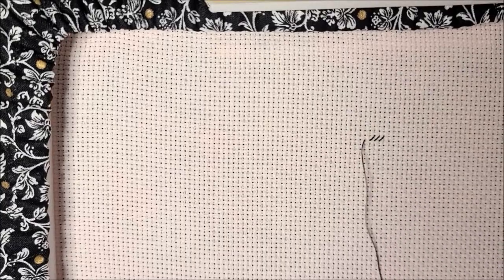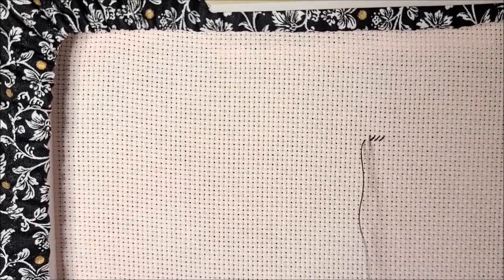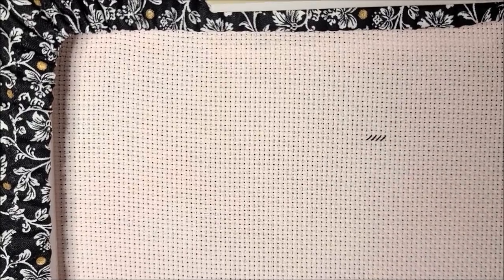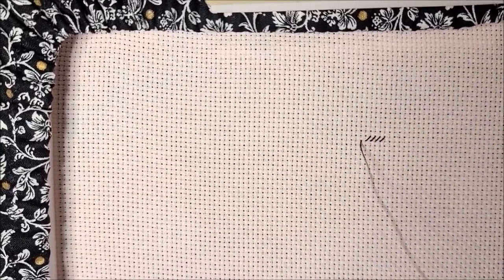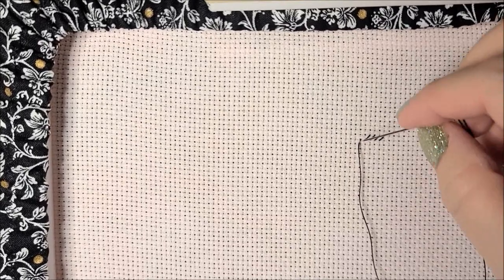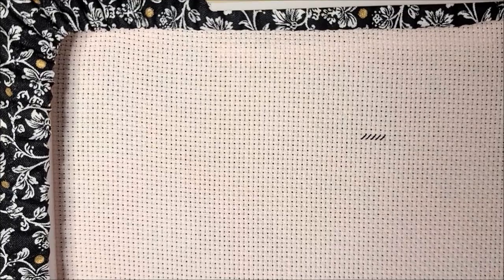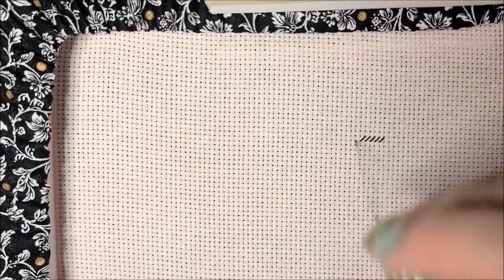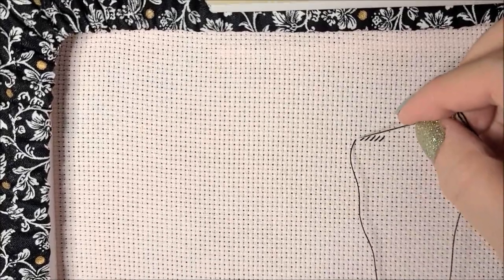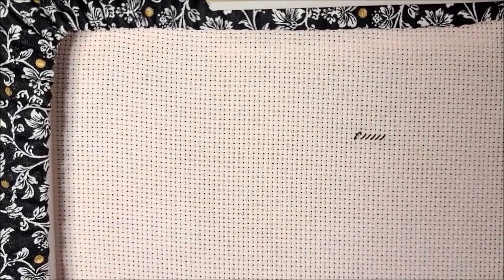So the trick is — and this is also how I stitch — I will do the first leg of the stitch and then go back. If you are working with over-dyed threads where you're supposed to complete each stitch individually, this technique is not going to work. This is for when you're just using plain DMC, plain Sulky, or whatever brand — Anchor, Cosmo floss.